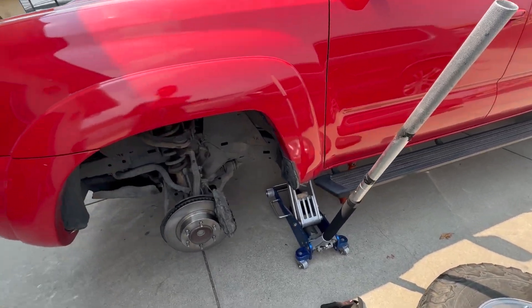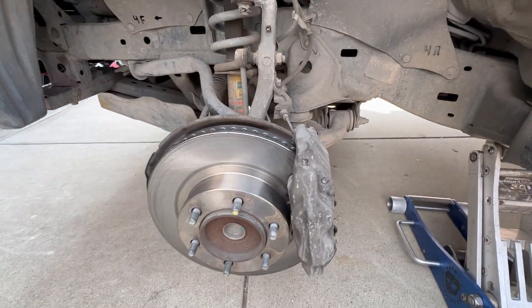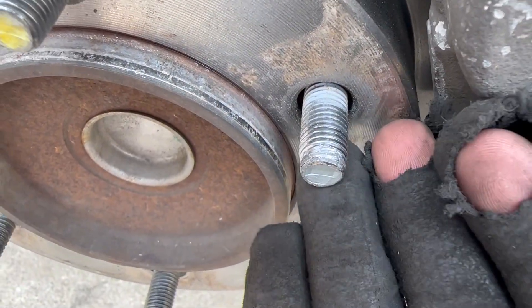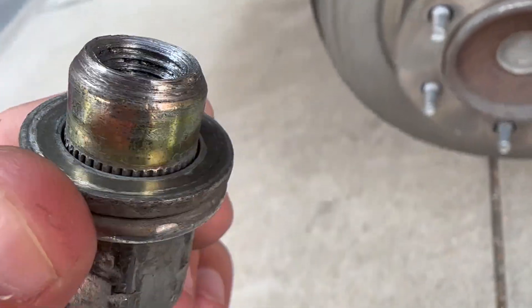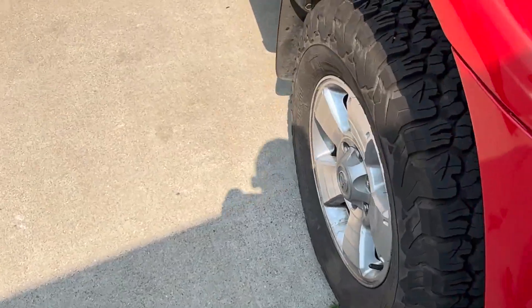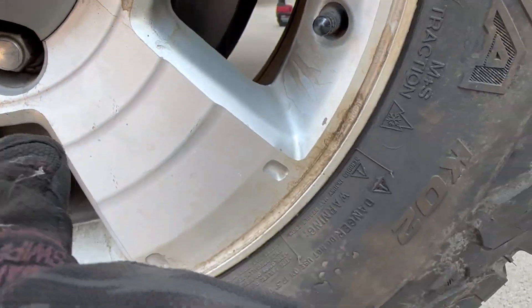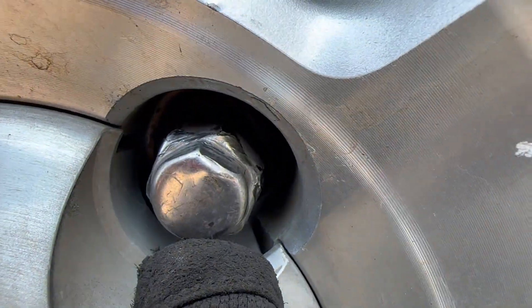Hey, what is up you guys, welcome back to the channel. Today we are working on a customer's 2008 Toyota Tacoma PreRunner two-wheel drive. He brought it in because the wheel stud is stripped — he took it in somewhere and they stripped it, you can see right there and on this one right here. And then on the other side, one of the lug nuts is in pretty bad shape right here.